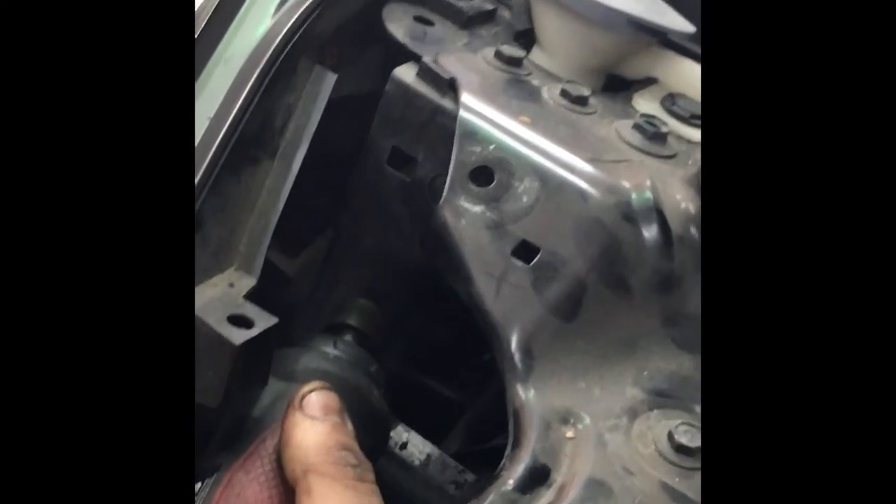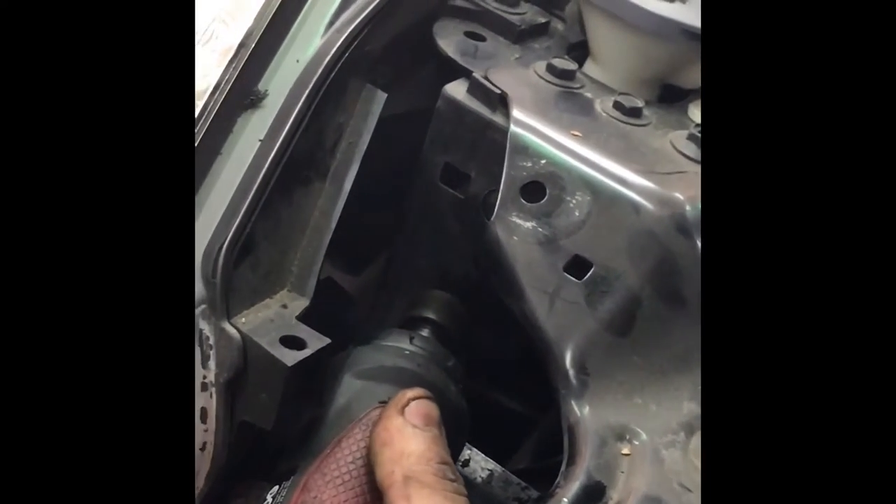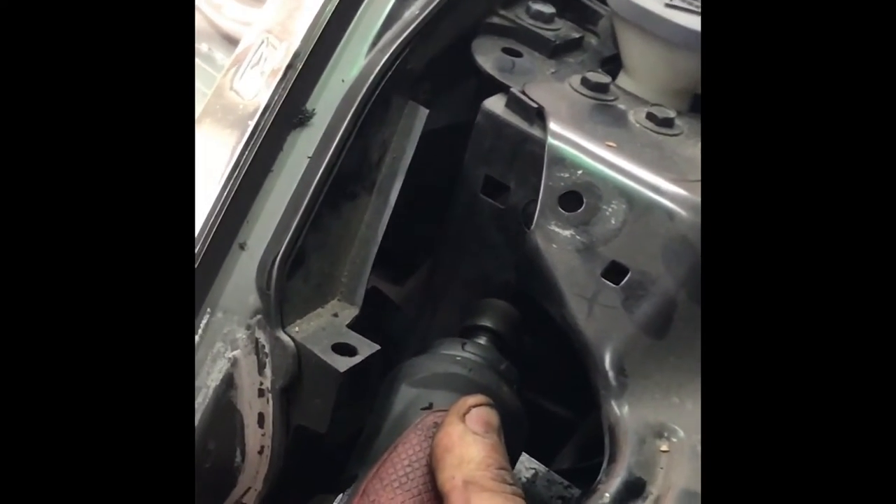That's a very simple process — we're going to the left side and also the right side. Now remember, Stillen mentions this as well: you do not want to hit your AC lines when you dremel, so whatever you do, do not hit your AC lines.